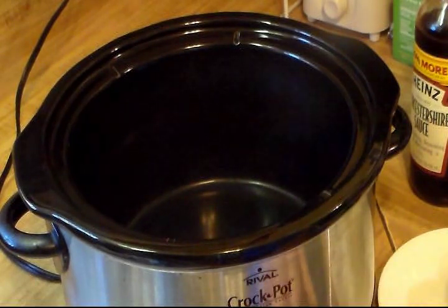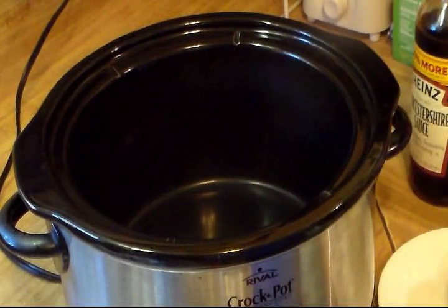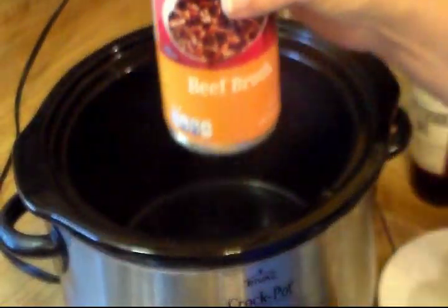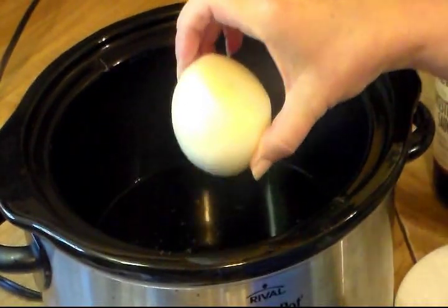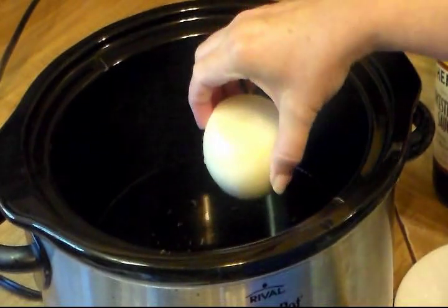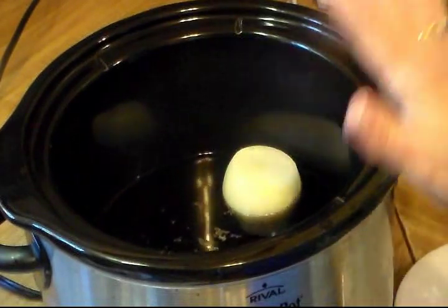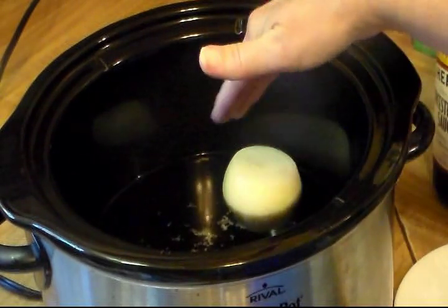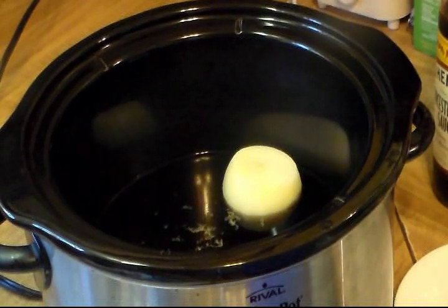With my crock pot on high, I'm going to get the broth going and then we'll cut up the meat. I have two 14-ounce cans of beef broth, and I'm going to add a small whole onion. All I want the onion to do is flavor everything — I will be removing it. If you want to keep the onion in yours, wait until you add the potatoes and carrots, because by the end of the day it's going to be really soggy and mushy.